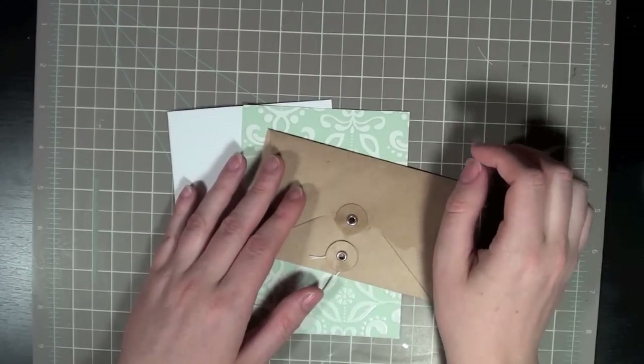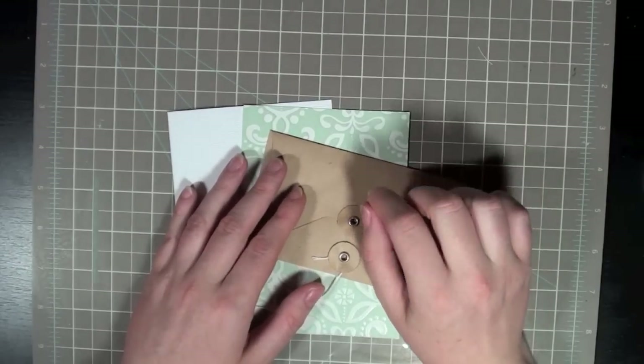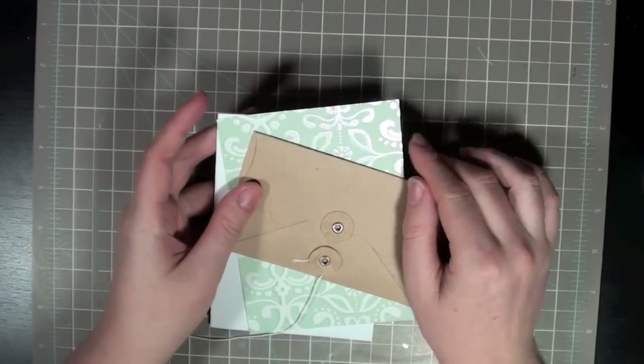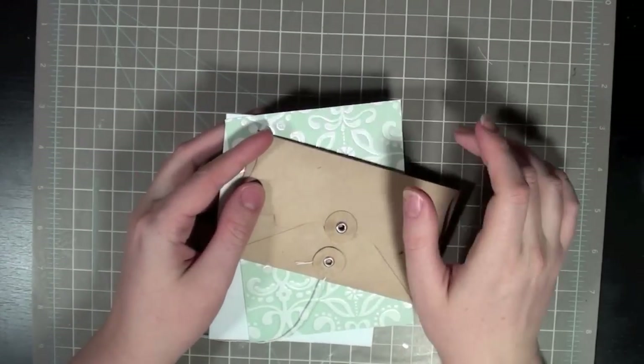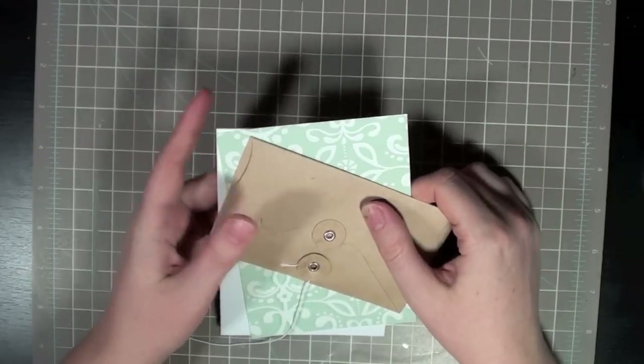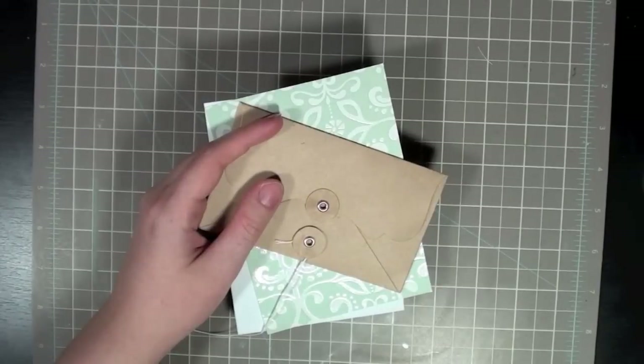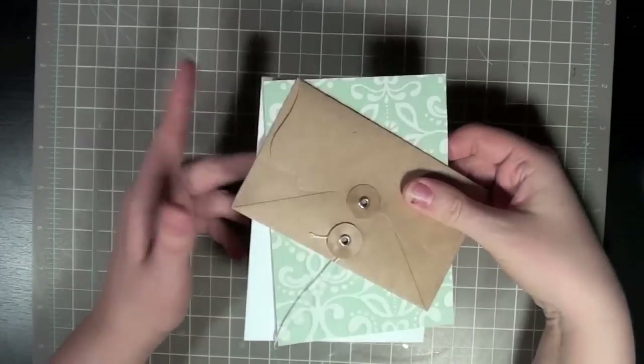Hey guys, this is Laura Craigie, Garden Girl at Two Beads in a Bucket. Today is finally Friday and we're going to do a card from start to finish. This card is going to be a gift card holder as well as a card — it's going to do double duty. I thought it was kind of appropriate with Christmas coming up, you guys might have the need to do that, just like I do.